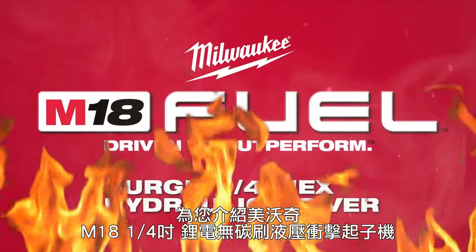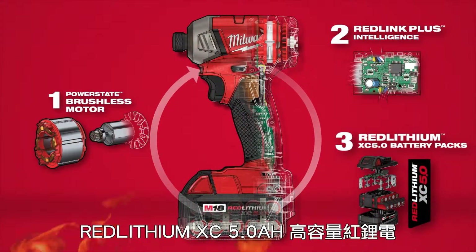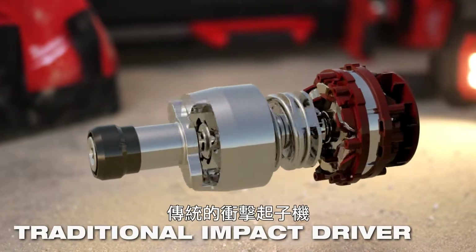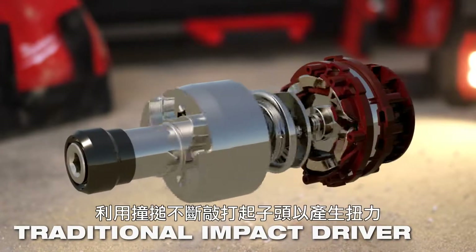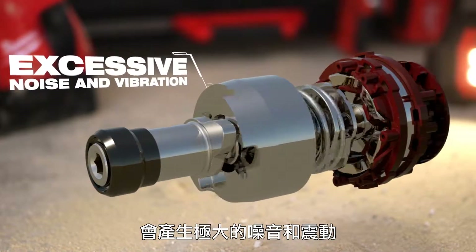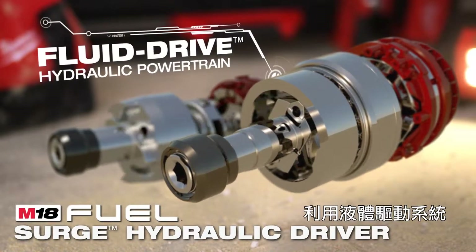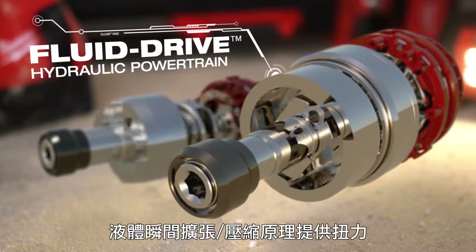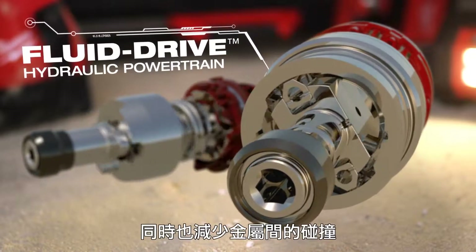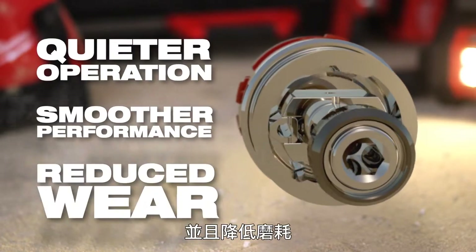Introducing the Milwaukee M18 Fuel Surge Hydraulic Driver. To deliver torque in a standard impact driver, a hammer strikes an anvil, resulting in excessive noise and vibration due to the direct metal-on-metal contact. The M18 Fuel Surge Hydraulic Driver utilizes a fluid-drive hydraulic powertrain that delivers torque to the application through rapid expansion and compression of hydraulic fluid, reducing metal-on-metal contact. This results in quieter operation, smoother performance, and reduced wear.